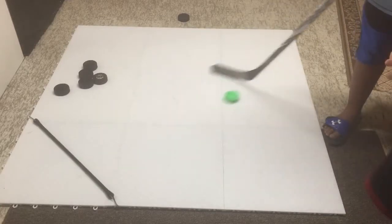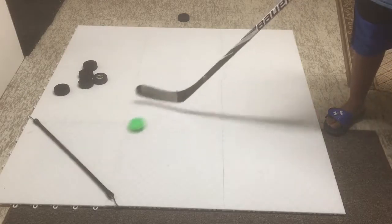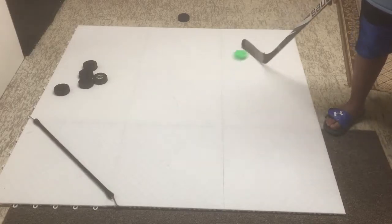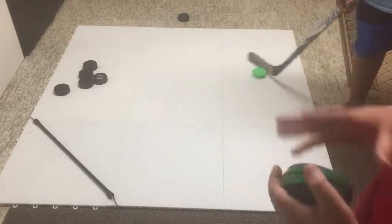We're going to show you the Green Biscuit and the Green Biscuit Snipe on the shooting pad. As you can see off the puck rebounder, the Green Biscuit slides really well without jumping up or anything. If you don't want to spend a hundred dollars and you have a pretty slick floor and just want to stick handle, they work on any surface.